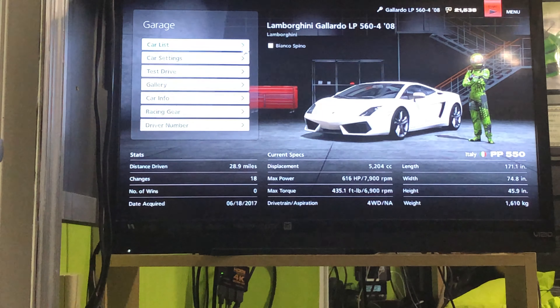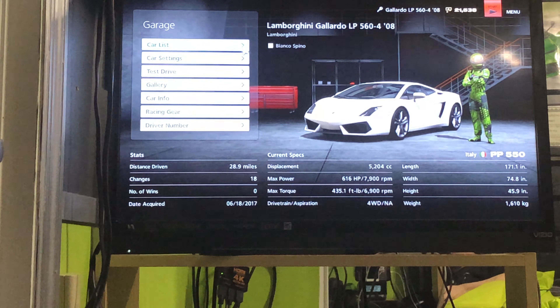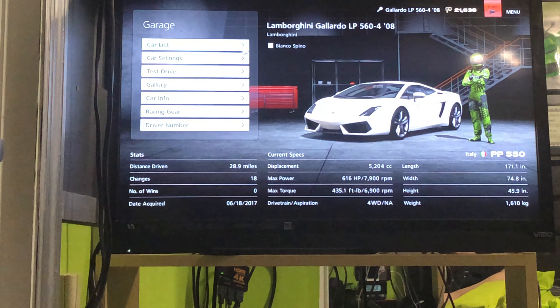Hey, it's me, Wolverine2031 again, and today, from the previous video, I told you I was going to try to replicate the Superleggera version of the Gallardo. So anyways, let's go do that right now.